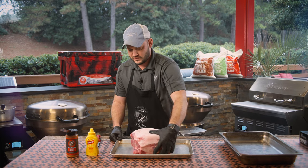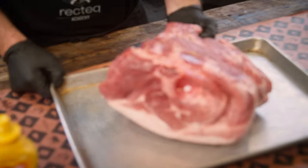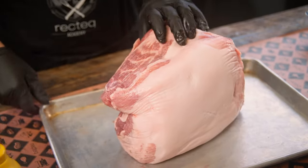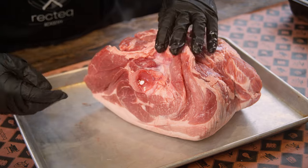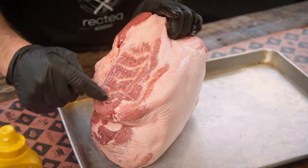We've got this beautiful 10-pound pork butt. A couple of things you want to keep in mind when picking one out — I try to find one that looks insanely marbled, with beautiful fat lines all over. This is bone-in; you've got that shoulder joint right there, and opposite that bone is the money muscle. That's that barbecue secret right there.